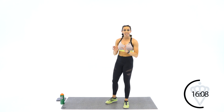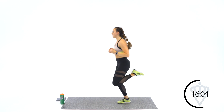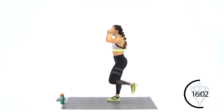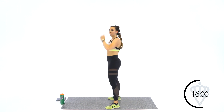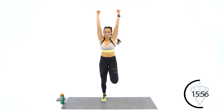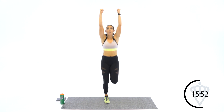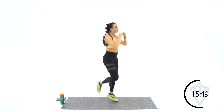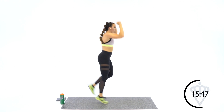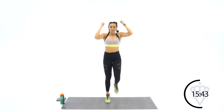We've got butt kick ceiling punches — two options here: you can go with butt kicks and punch, or you can step and punch. Ready? Let's go — whichever option fits you best. Elbows come right back down to the front. From the side: you're here, pull those hamstrings, heel to the booty. And rest. Good.